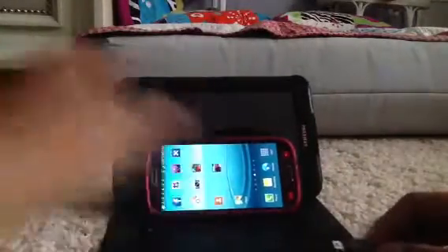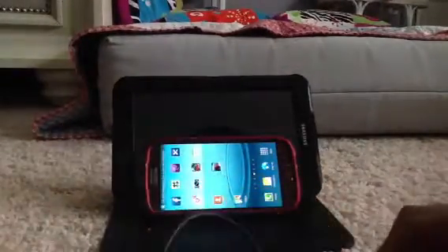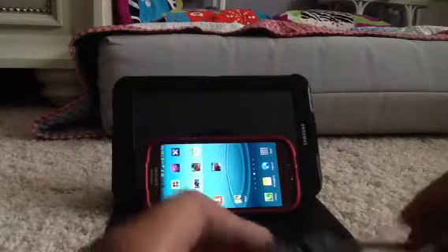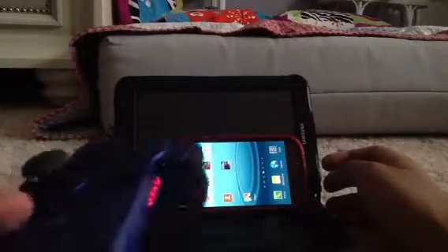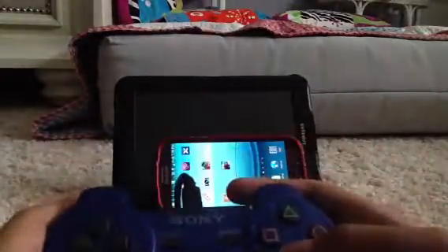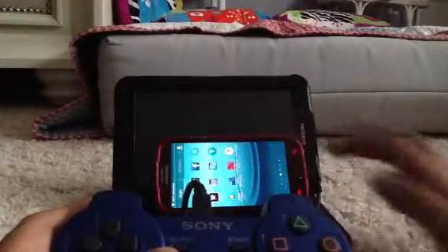Now let's start this again. I'm plugging the mini USB cable into the PS2 controller, then using the mini USB to USB cable into the OTG cable, then plugging the OTG cable into your Android device. The four lights start flashing. You can't control the phone yet with the controller — you have to press the PlayStation button. After that, you can control the phone with the controller. However, this only works on gamepad-supported games.